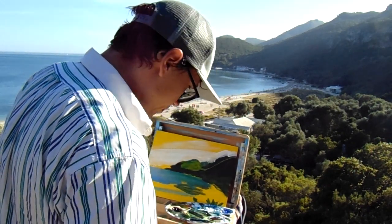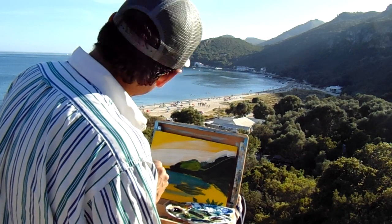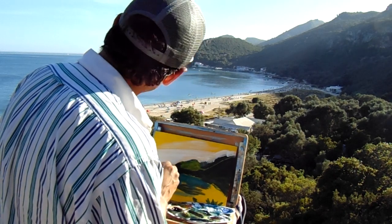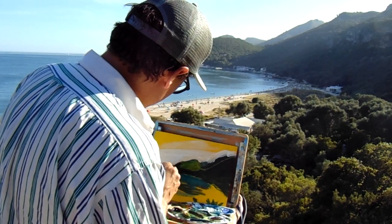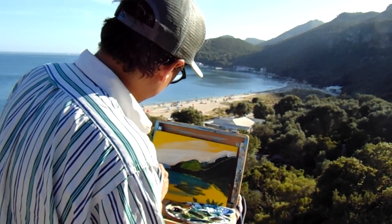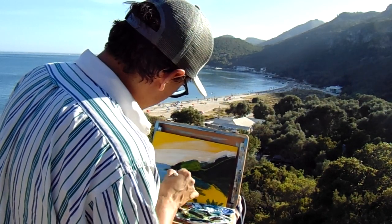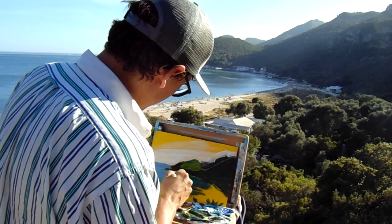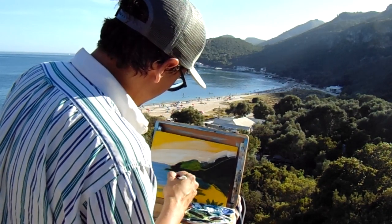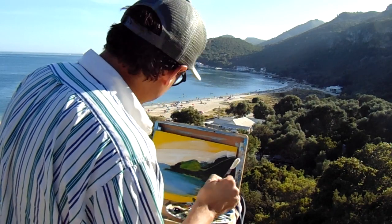I added a bit of green to this blue because I saw that area needed it. For the further-away ocean, it's going to have more ultramarine blue, which is darker and goes away from green. Ultramarine is called deeper for a reason — it shows the depth of the ocean. It's a blue with more red in it, to distance itself from the green, because green and red are opposite colors on the color wheel.